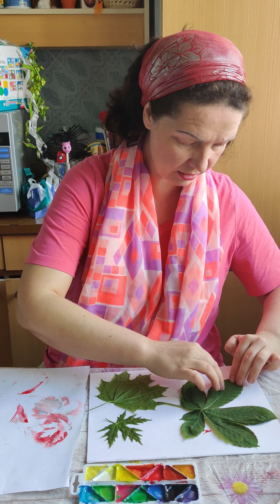Now let's do the same with this maple leaf. We'll keep it here and color with another color. Let's use blue — blue color. Let's make it a beautiful blue color.